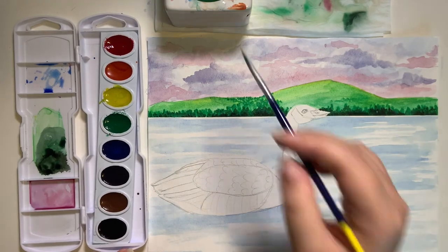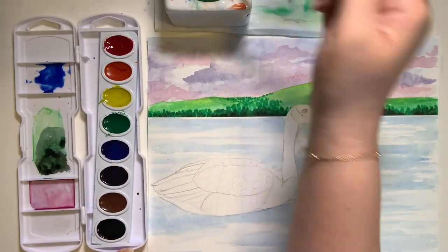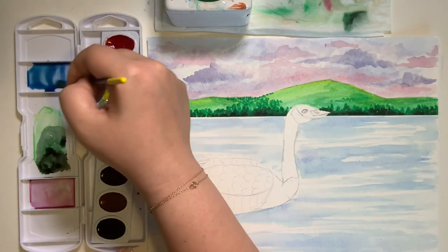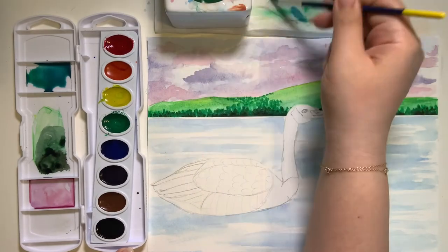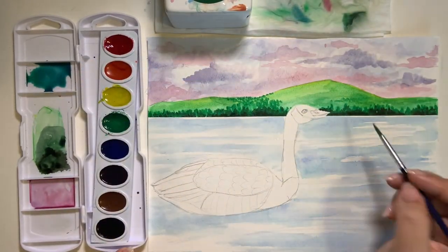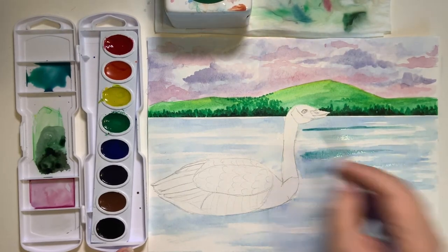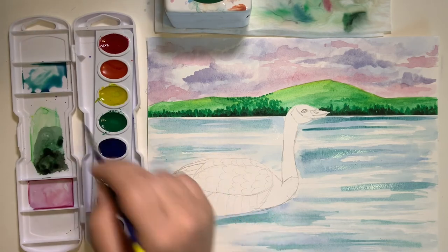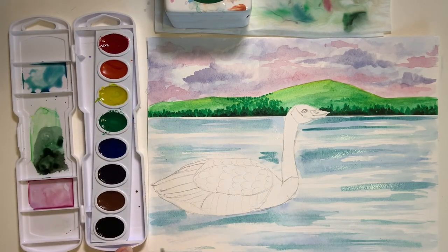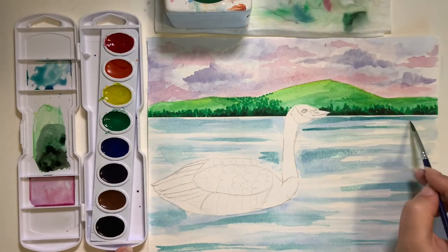Now we're going to add some turquoise to the water, so take some more of this blue, add some water, and then take a little bit of green and mix it with the blue. We're going to do the same step — add some horizontal lines — and then blend them out by washing your brush and blending.